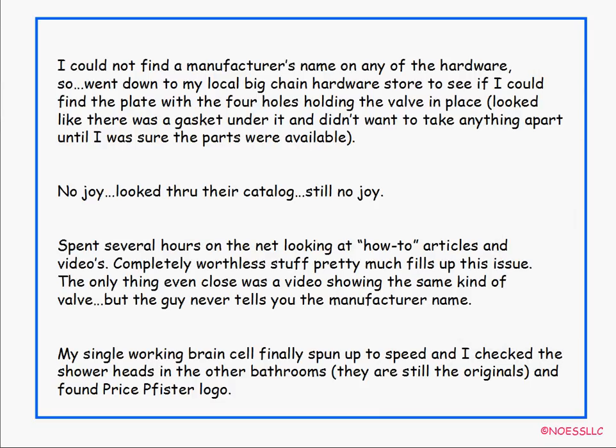I couldn't find a manufacturer's name on any of this hardware, which is very odd. I looked and looked — I looked on the faucets because everything was put in our house at the same time — but I couldn't find anything. So I went down to the big chain hardware store nearby and tried to find that little metal compression ring with the four holes in it. No joy — nothing like that down there. So I came back and spent several hours looking on the net on how-to articles, and that's partly why I'm doing this little video — because I got so upset. I was looking at all these things and quite frankly most of them were just not worth the effort. Worse than that, one video actually did show the same kind of valve I have, but the guy never, ever, ever said what the name of the manufacturer was.